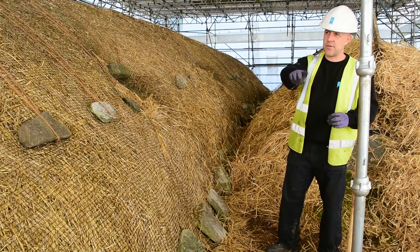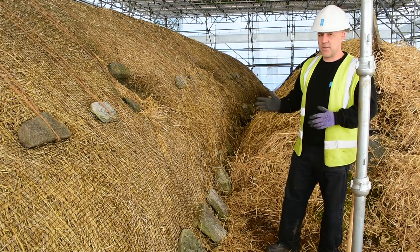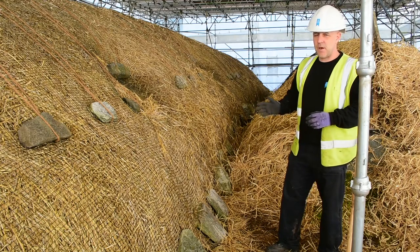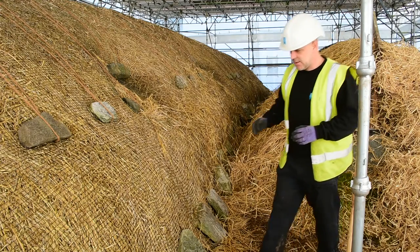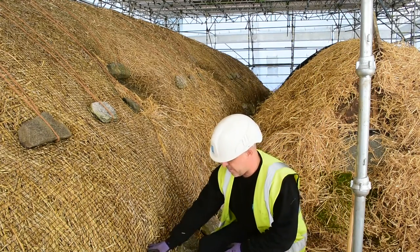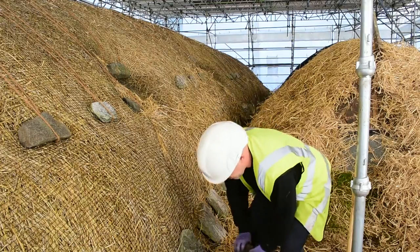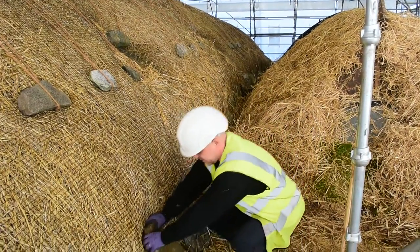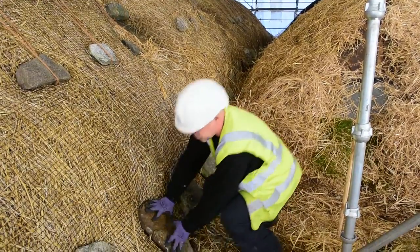Once we've rolled it right across to the other side, we then start replacing the anchor stones and the large stones at the bottom to hold the net into place and hold the straw in place. These are quite big, robust stones. It's quite simple — once the net's rolled out, they're placed in firmly against the straw and the netting.